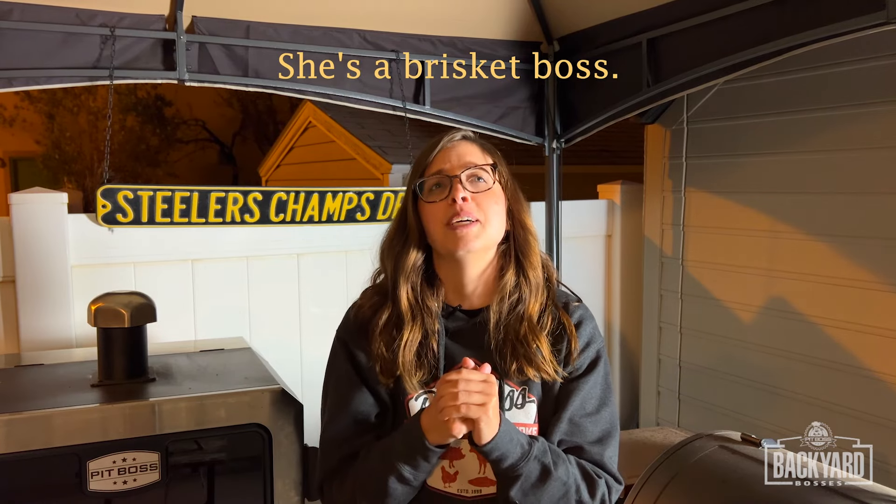We've had a one hour and 15 minute rest on this brisket and I am so excited to cut in and taste our hard work today. Thank you so much for hanging out with me this long! If you've watched this far, will you give me the pleasure of commenting 'she's a brisket boss'? Don't forget to subscribe — you don't want to miss future episodes of Pit Boss Backyard Bosses. You can also catch me on my channel at Barbecue by Maisie. Let's slice in!